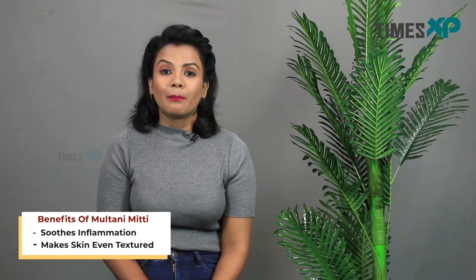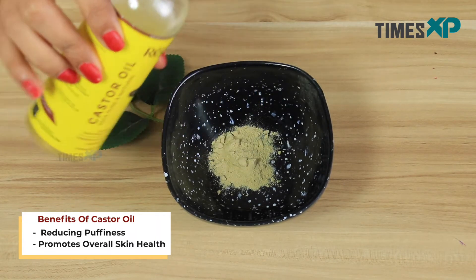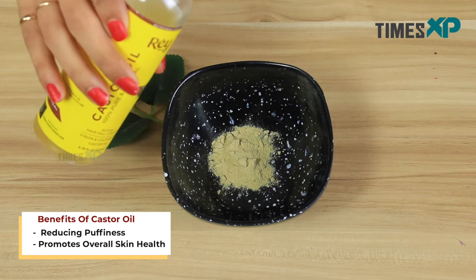Multani mitti powder helps in making your skin tone even while also removing all the bumps, acne, and pimples by cooling the skin down from within. Castor oil is known to reduce inflammation and puffiness on the skin while also helping in improving the overall skin health.